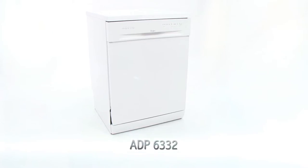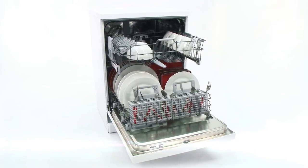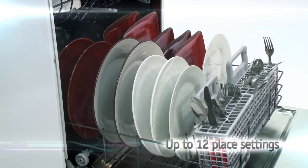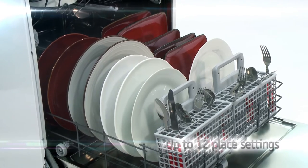Washing the dishes can be a messy and time-consuming chore, unless you've got a dishwasher. This Whirlpool model not only takes excellent care of your favourite dinnerware, but it does it in style. Offering up to 12 place settings and a huge list of intelligent wash programmes, you'll no longer have to chain yourself to the kitchen sink.